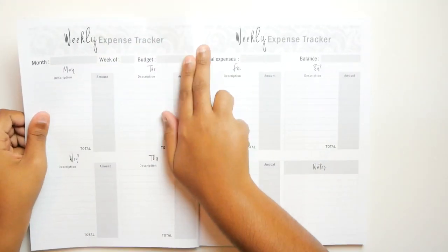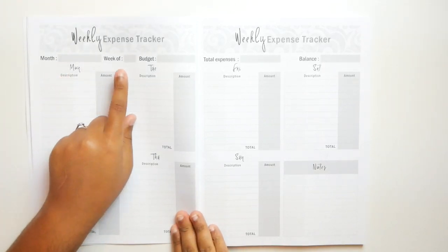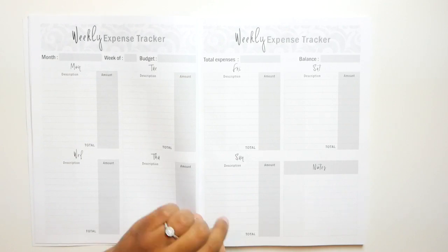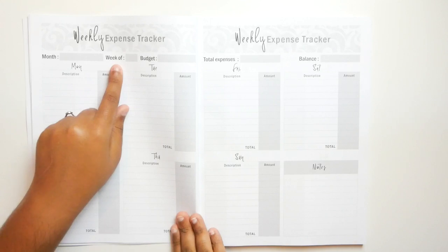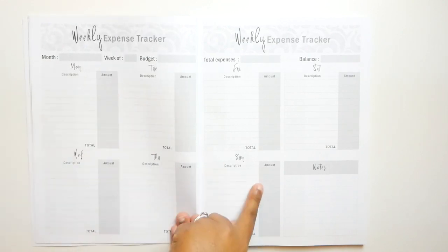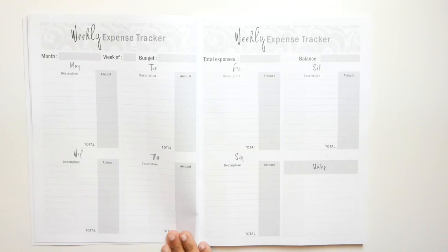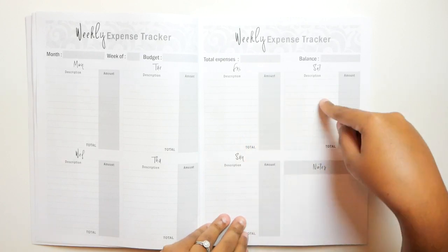So the next section is a weekly expense tracker — month, week of, budget. I like that. So you would put the month, like March, and the week number, and then your budget for the week. Then you would put what you spent each day, across two pages — love it. You also have notes for like confirmation stuff or whatever you need. Then you can do your total expenses at the end of the week and your balance.